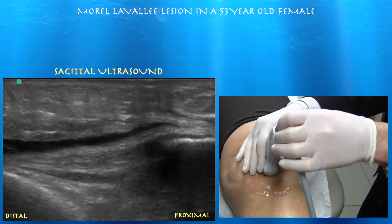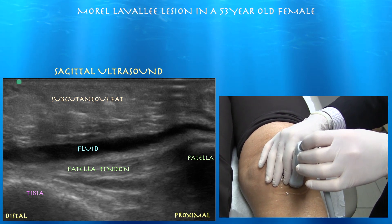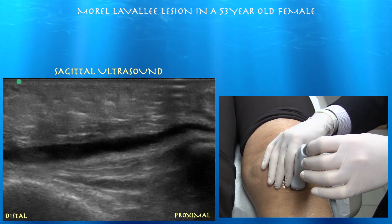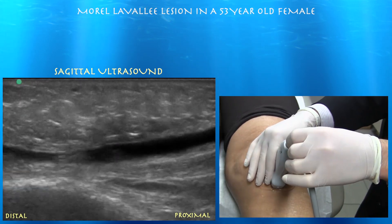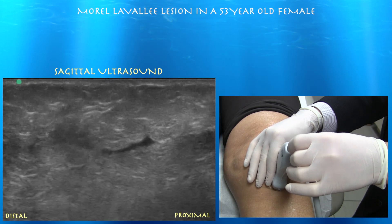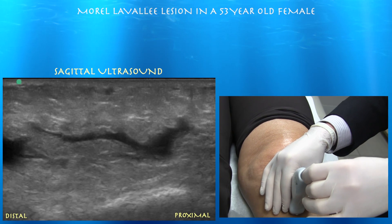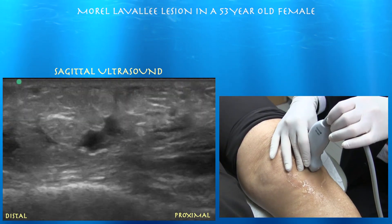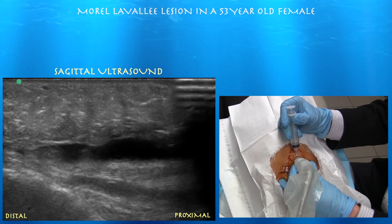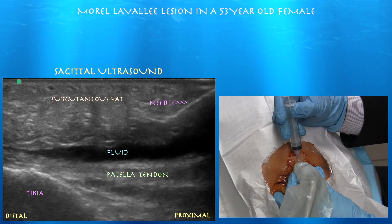We're looking at the patella tendon in long axis, right in the mid-zone, and you can see all that fluid on top of it. Going down past the insertion on the tibial tuberosity, you can see that fluid tracking throughout her subcutaneous tissue. The tendon itself looks relatively preserved. I think this is more of a Morel-Lavallée lesion because it was so extensive — really going beyond the infrapatellar bursa up into the pre-patella bursa region.